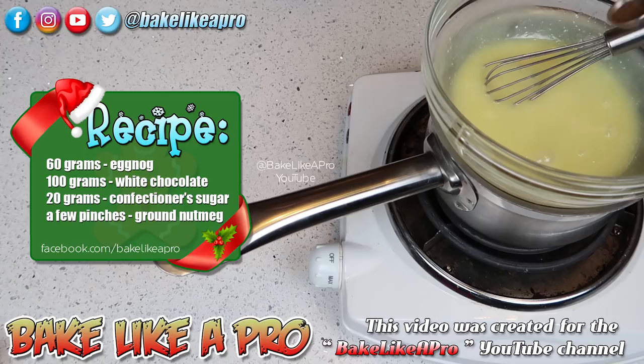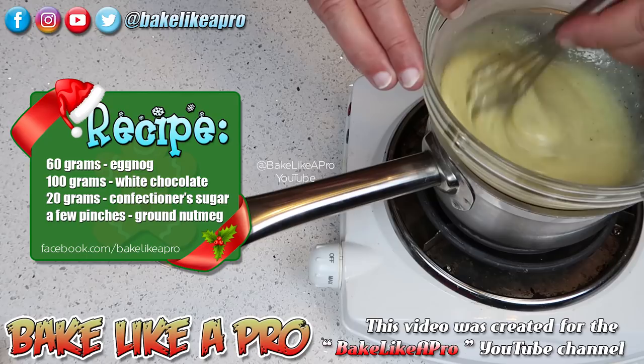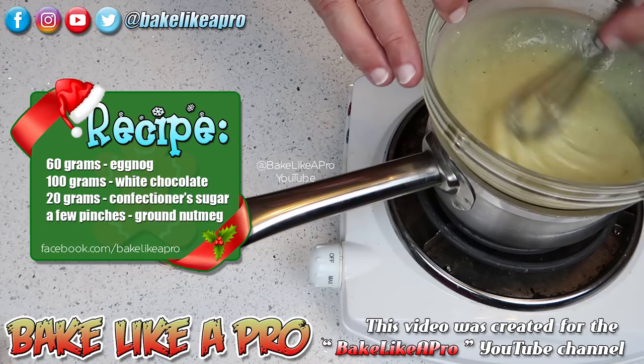Then I'm going to get in our little bit of nutmeg and give that a little bit of a stir. The nutmeg is optional, but I find it really does help.